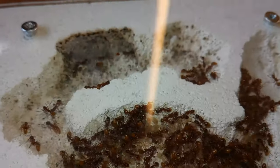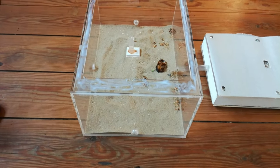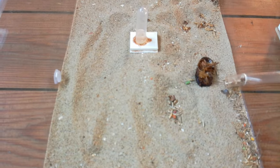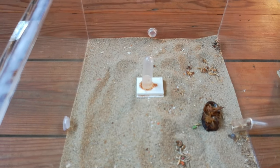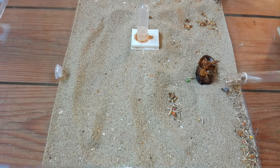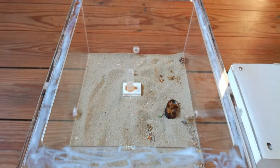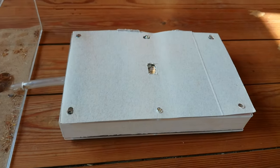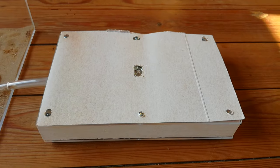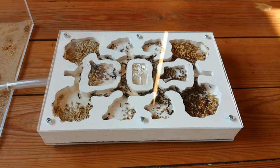Now moving on to my most favorite colony of them all. I moved them into an entirely new setup — this is the current outworld of the Messor barbarus colony. They have been doing very well, and because of that I decided to move them into this new nest — a gypsum nest from Ants Kingdom. I'll leave the link to their ant store in the description.